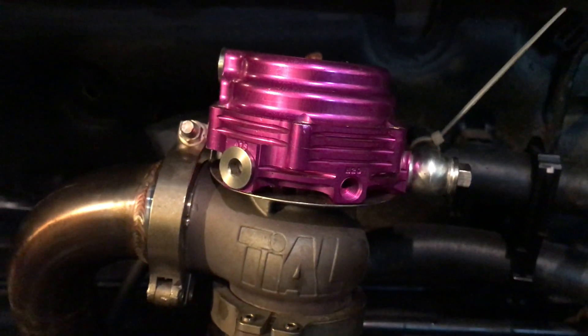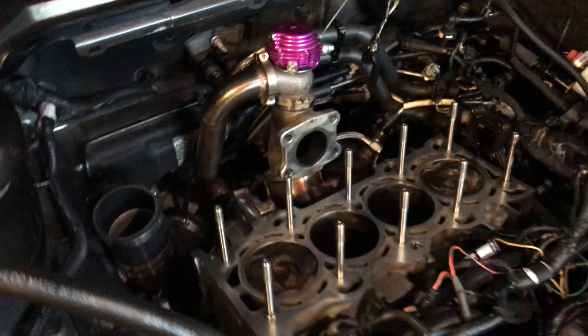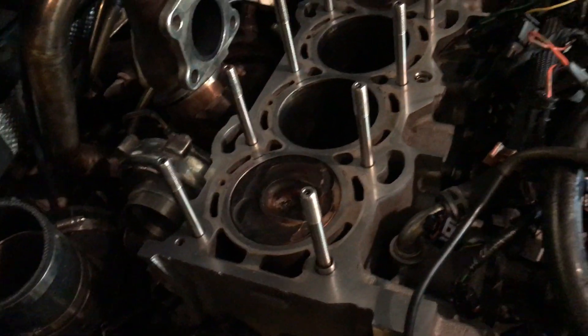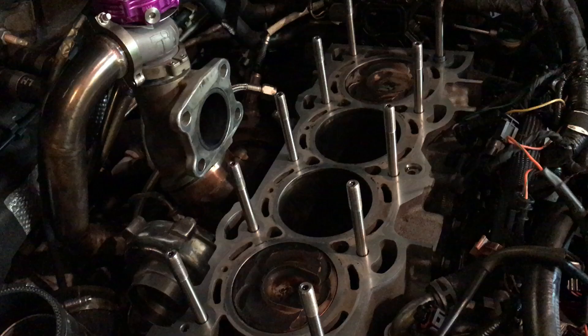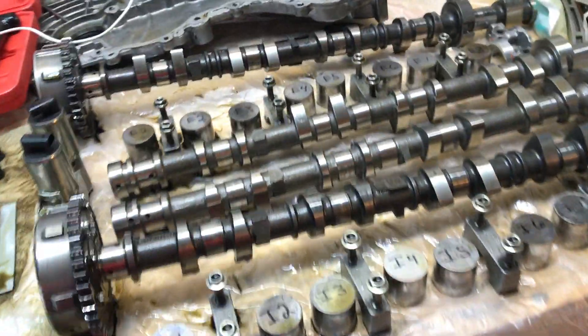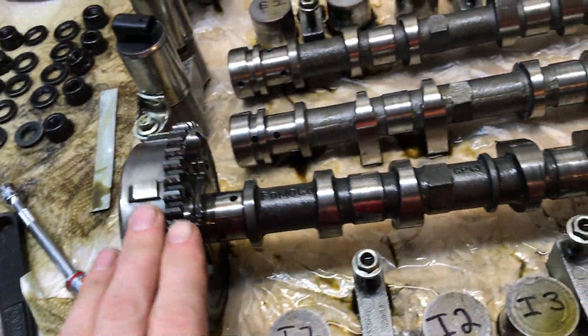New update for you guys — no cylinder head on the ST, took it off and cleaning everything up. Just stopped down at Speed Performance and picked up my stage 3 cams, as I'll show you over here. There are the stock cams with the cam gears on them.